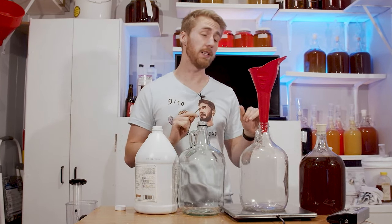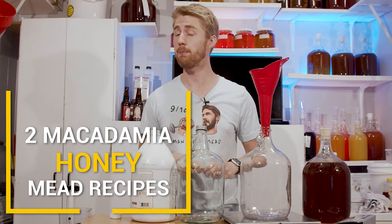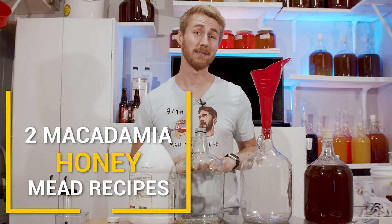Today we're using macadamia nut blossom honey to make a traditional and a separate mead recipe. Let's get started.